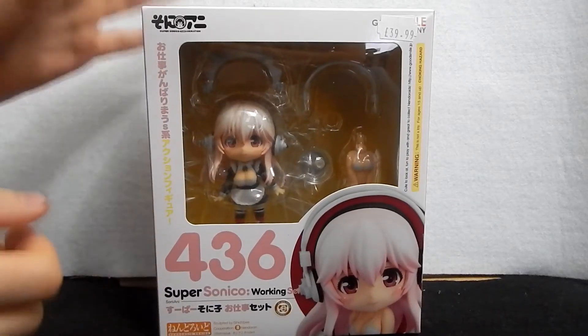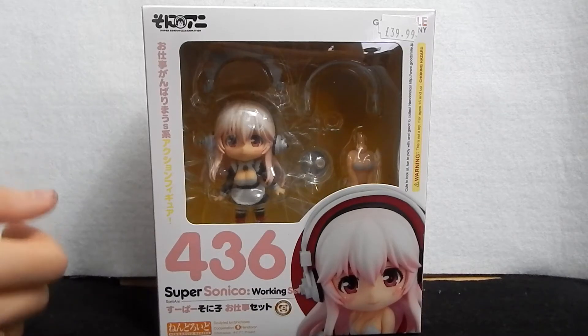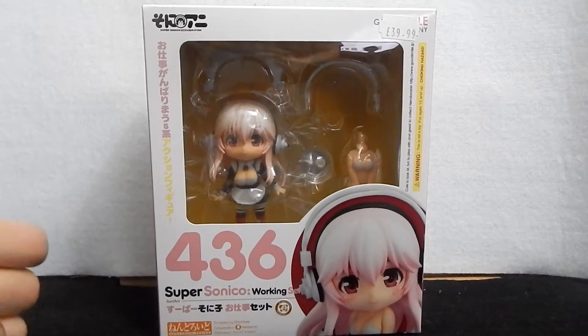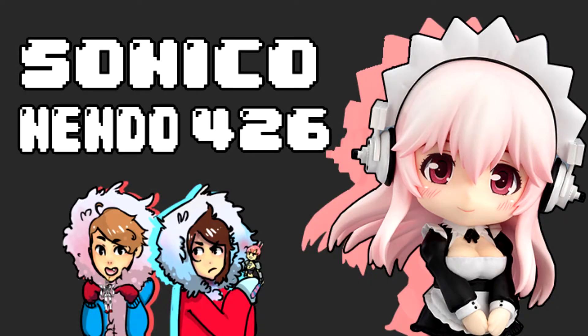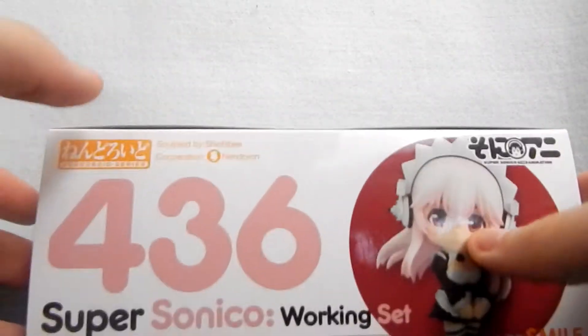Hey guys, let's go! Hey guys, it's Let's Go Eskimo. We're Sam and Tom. Check out what we bought — well, what Tom bought. I like to say 'we.' You wish. I do wish. So we bought her at MCM.